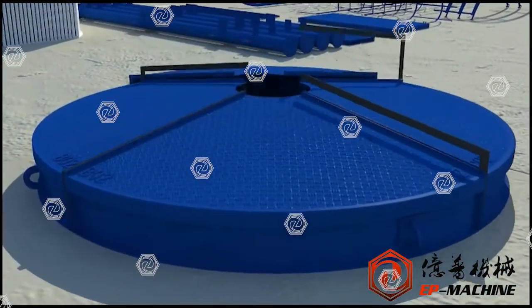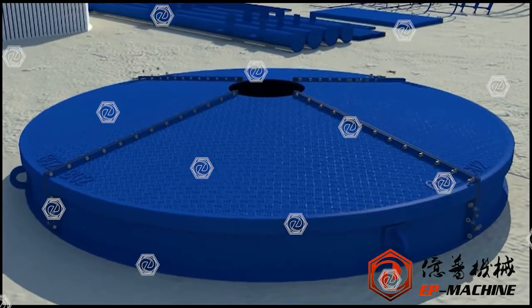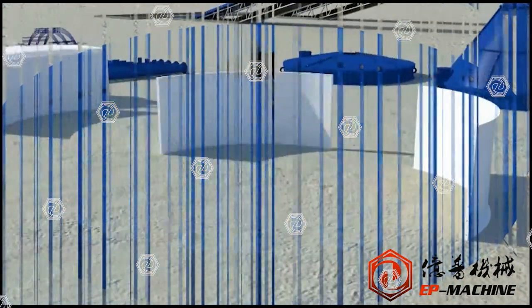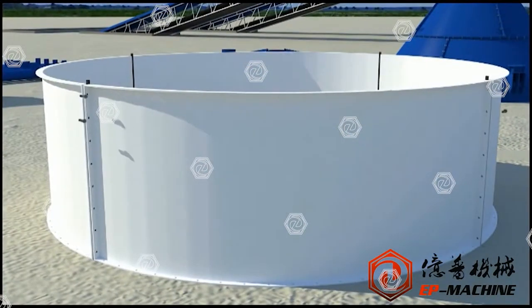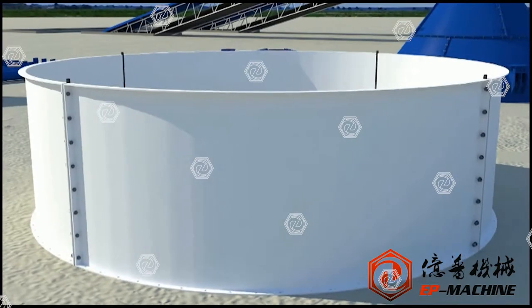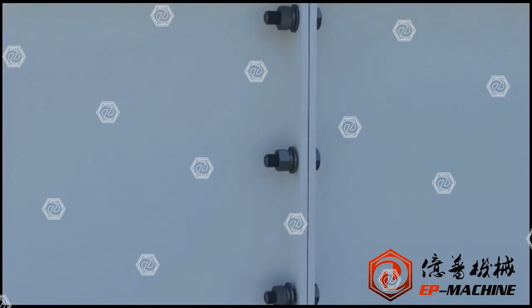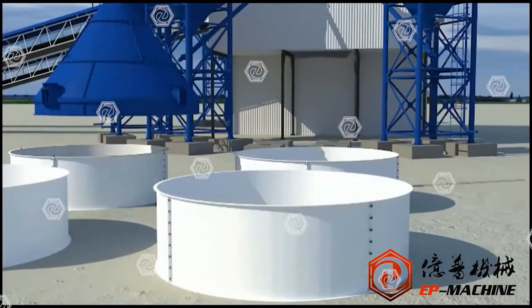The upper coin is assembled in accordance with the assembly method of lower coin and middle coin. It is not needed to number each sheet of the upper shell, but each section should be connected by brick masonry.